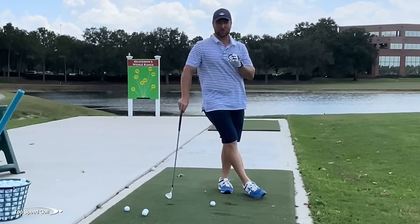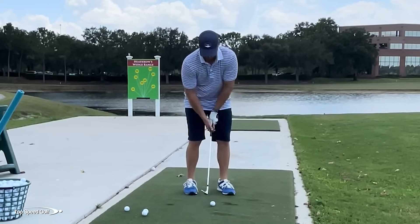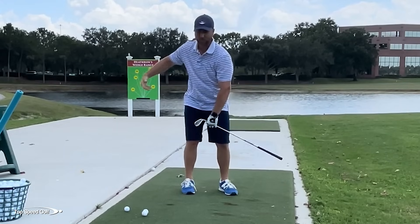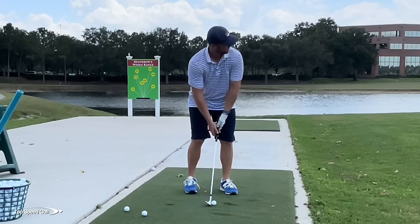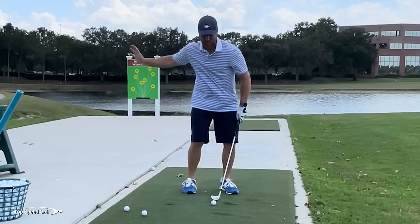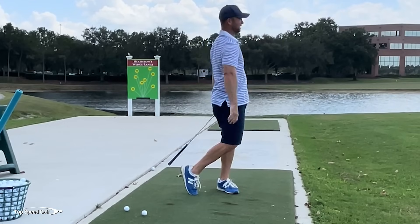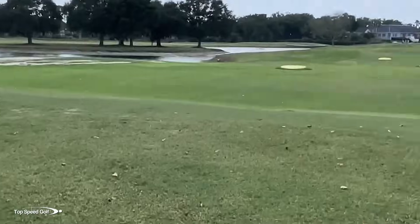These are only four feet in diameter. Mike Bender has some that are four foot square — about 20 to 25% larger — and I could get those in around 100 to 125 shots. These are significantly tougher. If you can hit these four-foot diameter targets, you're really doing well. I've hit a few decent shots there, but if you zoom in on the 60-yard target, you can see balls all around it — I didn't hit any of them. So this is really good practice.